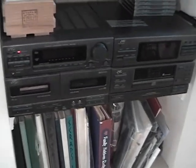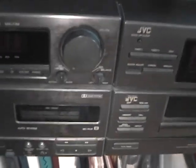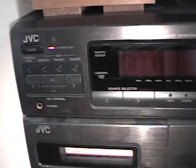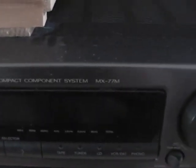And it still works just fine. It's an MX-77M, and this dates from 1992.